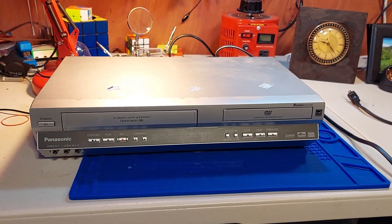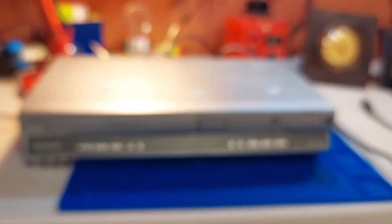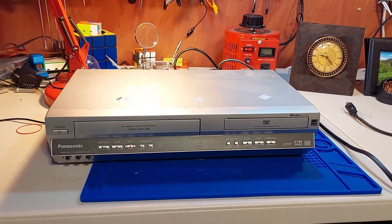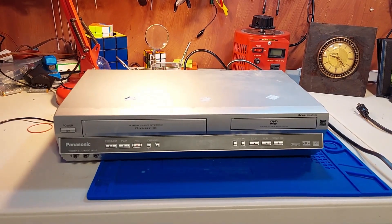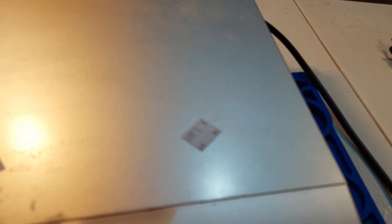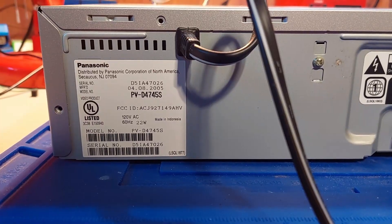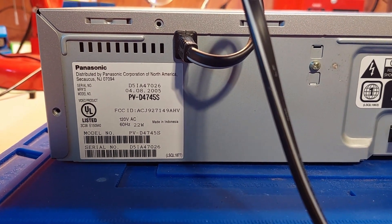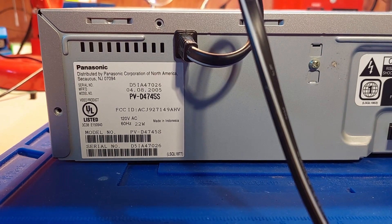There she is — little Panasonic DVD-VCR combo. Nothing crazy, nothing exceptional. I did pay $5. And if anybody's curious, that is the serial number and the model number.